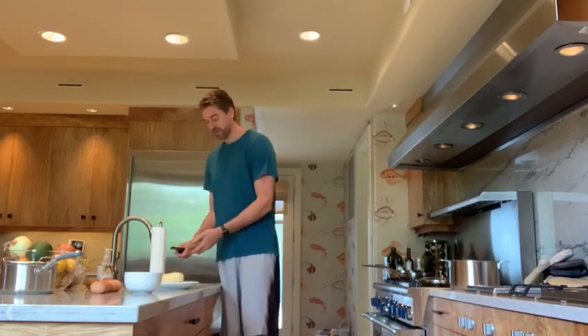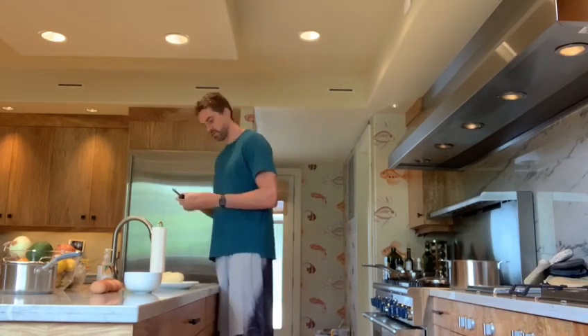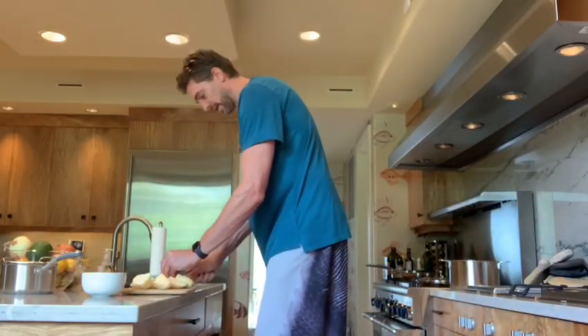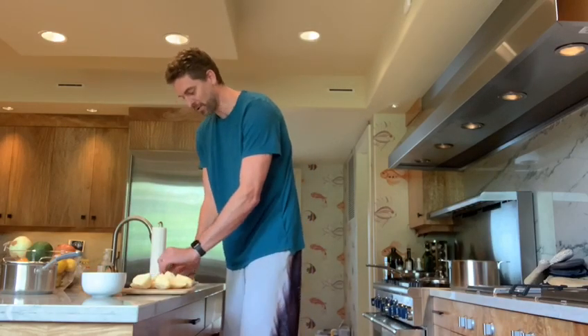Now we're going to cook a tortilla for 4-5 people. I'm going to follow the instructions of my mother.